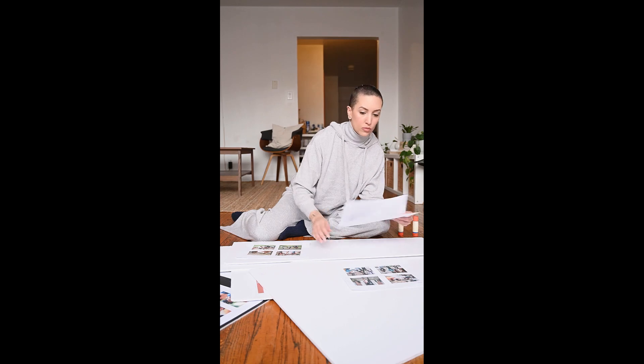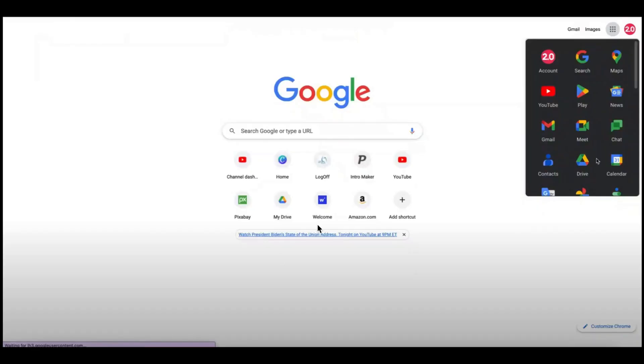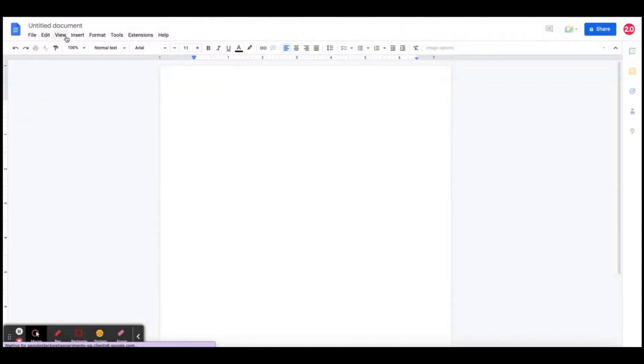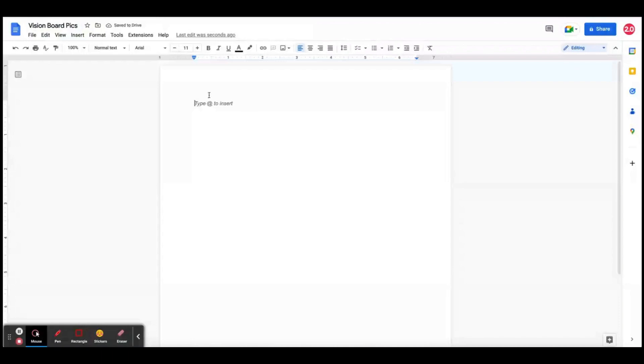Even if you can't get it all together, you can start brainstorming and getting your pictures together. So let's get started. I'm going to my Google Drive and opening up a Google Doc. This is going to allow me to find images that I'm going to copy and paste onto the page before printing them out.